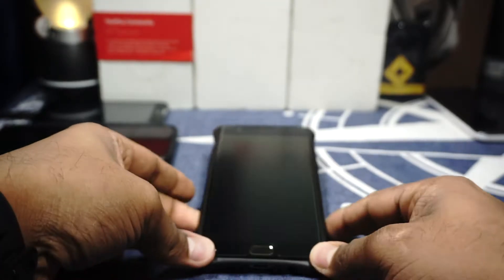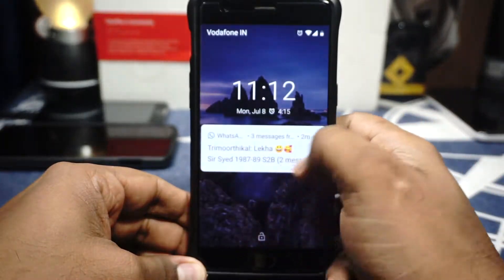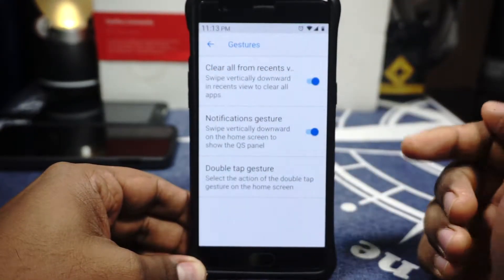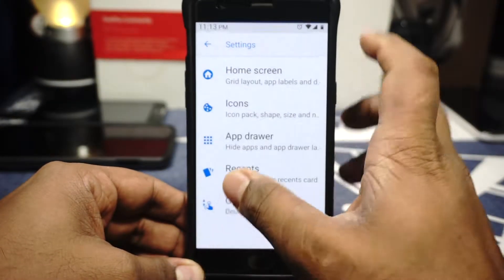Let's go to the ROM now. First of all, what you see here is that ambient display is working with the pickup sensor, handwave and all that is working really well. There is a launcher which is basically Quick Step. It works really well. It has a clear-all by swiping down which I absolutely love.